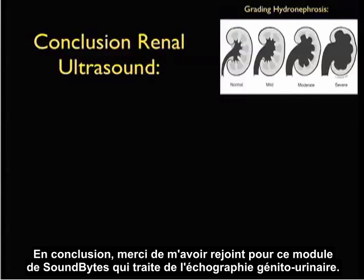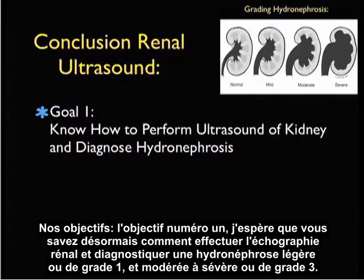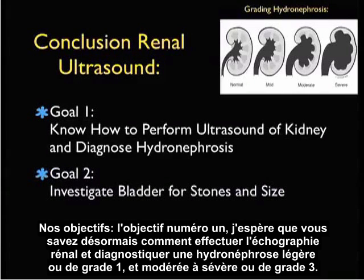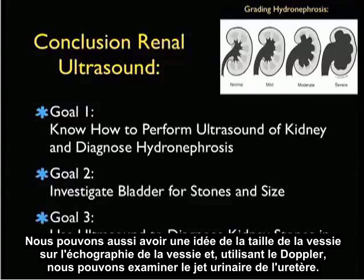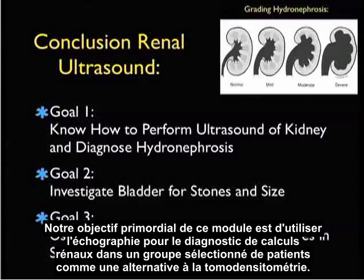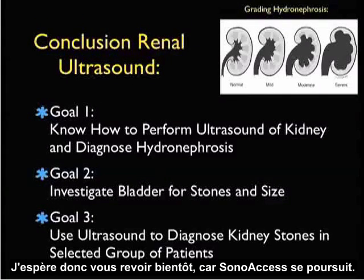In conclusion, thanks for joining me for the SoundBytes module focusing on genitourinary ultrasound. Goal number one: now you know how to perform ultrasound of the kidney and diagnose hydronephrosis from mild or grade one through moderate to severe or grade three. Our second goal is to investigate the bladder closely, and we may be able to see stones that have migrated down to the UVJ. We can also get a sense of bladder size on bladder sonography, and using Doppler we can look at the ureteral jets. Our overriding goal for this module is to use ultrasound to diagnose kidney stones in a selected group of patients as an alternative to CAT scanning. Thank you.